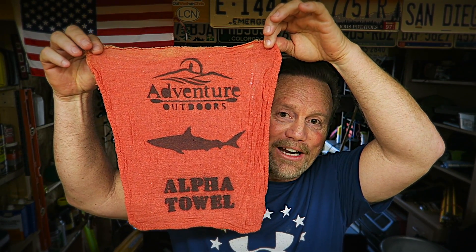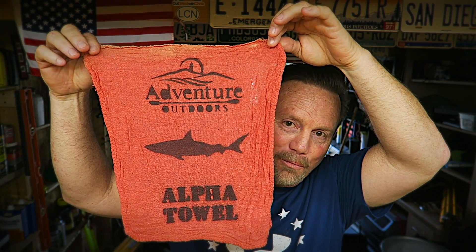You know how everywhere you look these days people are being offended — snowflakes are getting their feelings hurt, beta males are getting their feelings hurt, feminists are getting their feelings hurt, and the tears are just flowing. I decided that real men and real women need a way to wipe up snowflake tears.